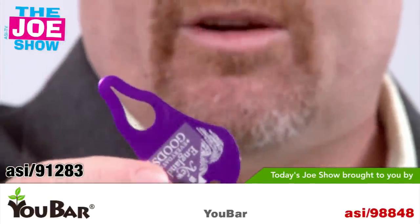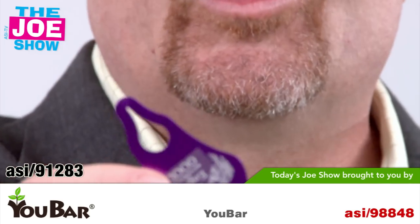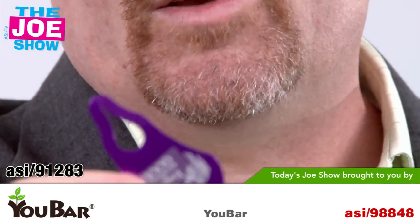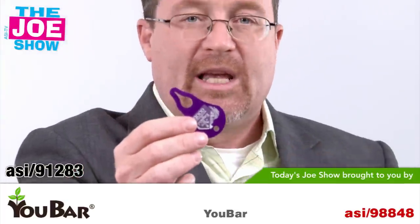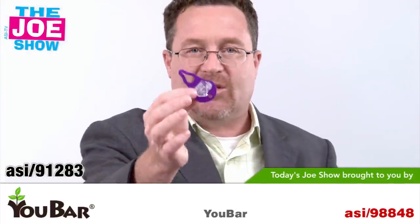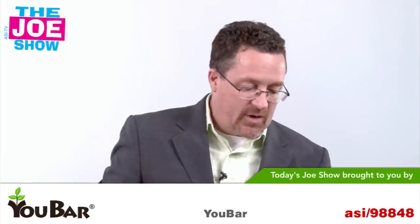It's great for veterinarians, dog groomers, and dog walkers. Also good for summer camps — kids still have a few weeks left of summer camp. This would be great to send home to parents so that if the kids come back from the woods and you find any ticks, you've got something that's going to take the ticks off their body.